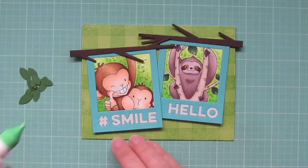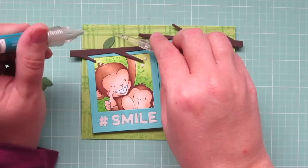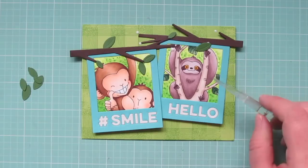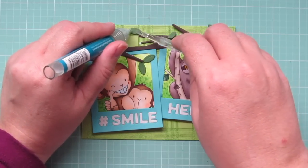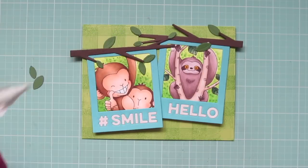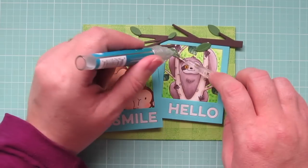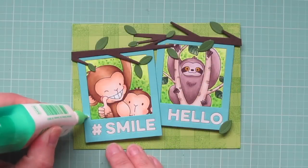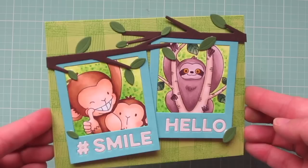Then I'll dot some liquid glue where I want the leaves to go, just doing a couple at a time so the glue doesn't dry out and so I can figure out the placement. I'll grab those little leaves and use the different sizes to add to the different branches. I'm even overlapping the selfies at times so it really integrates into the photos and creates a cohesive design. I'll trim off any branches hanging off the edges, then finish up the card with one extra leaf down on the lower part of each Polaroid.